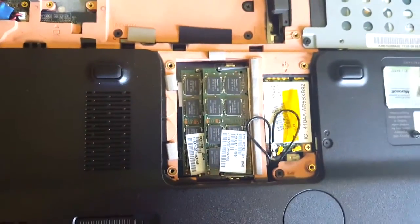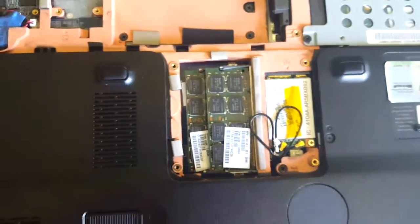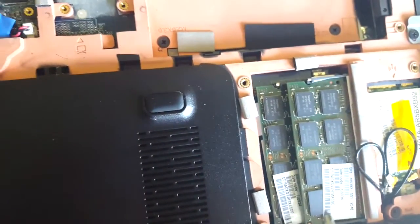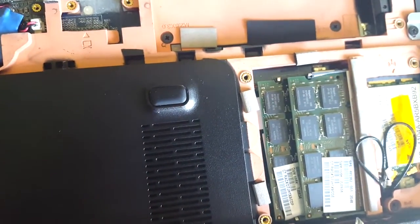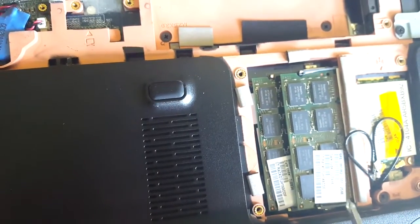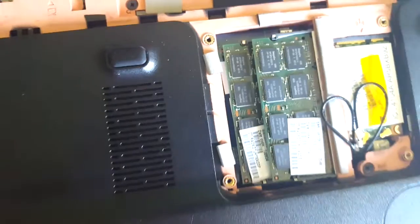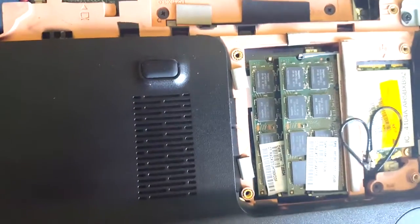These are the SODIMM slots. There's two of them. Can't really tell by them, but these both are two. This little number indicates that they're both 2GB a piece, equaling your 4GB.